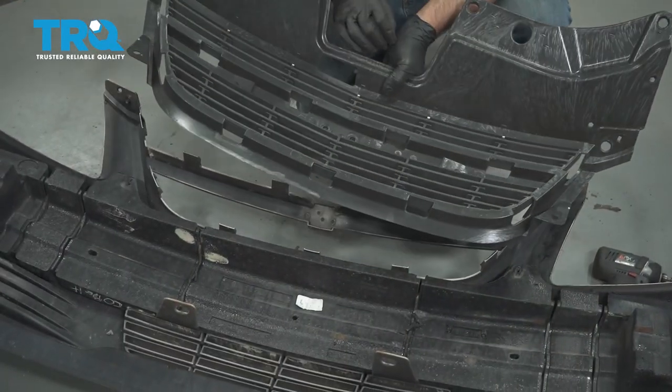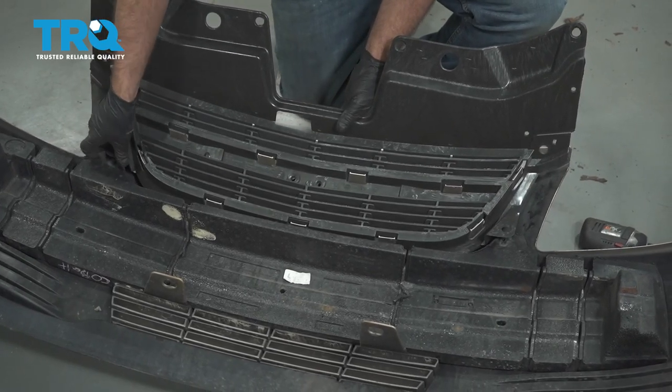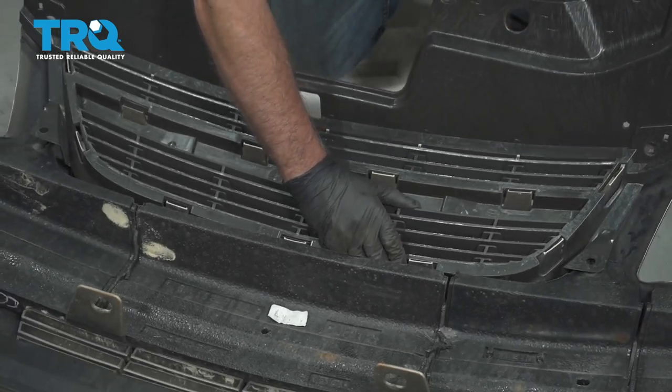Take the grille and line it up. If it's all lined up, then push it down and clip it in place.